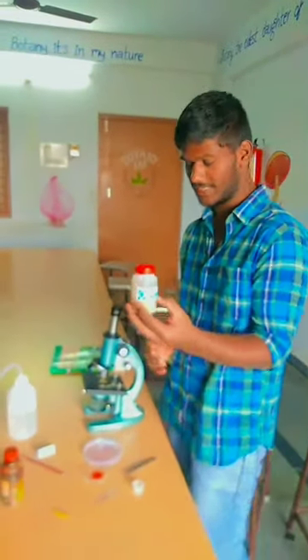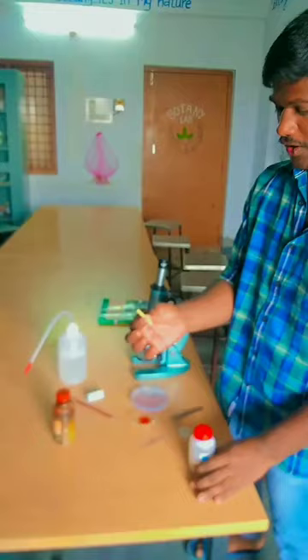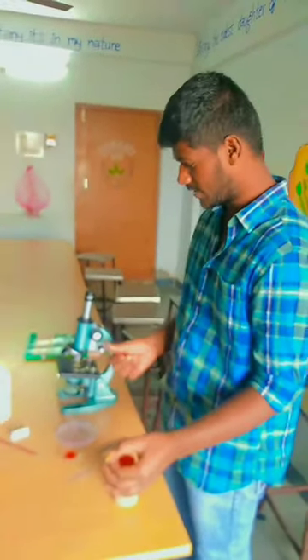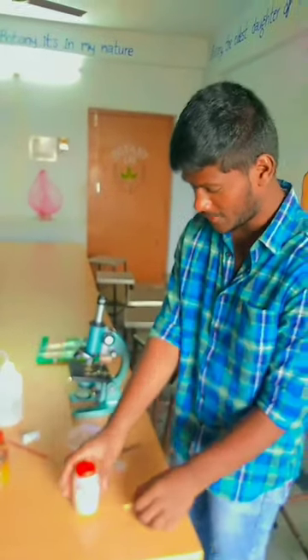This is a monocot stem bundle. This is a single monocot. These are the ingredients to do the monocot stem. We want to see it in the microscope.